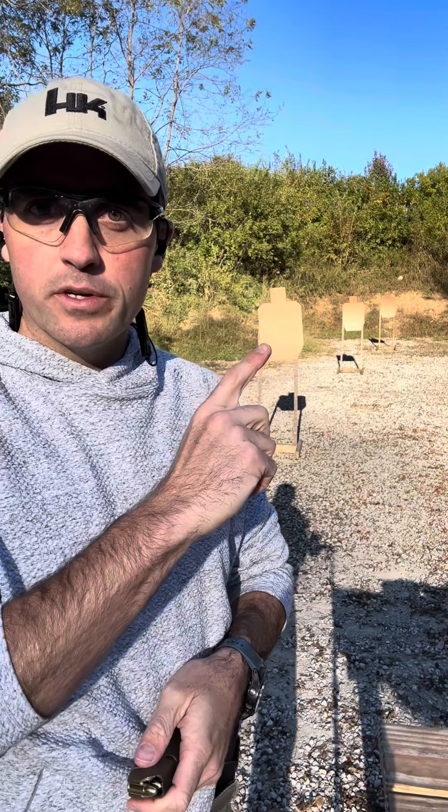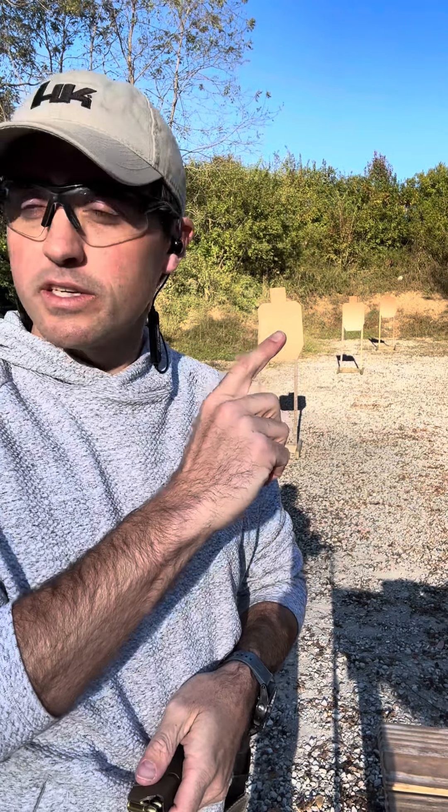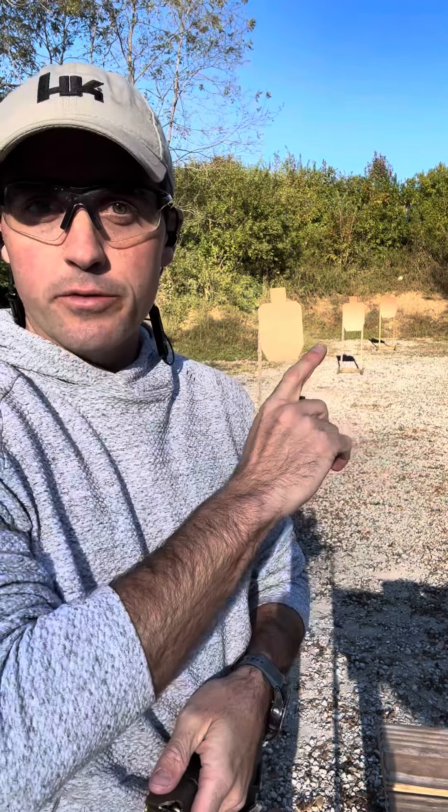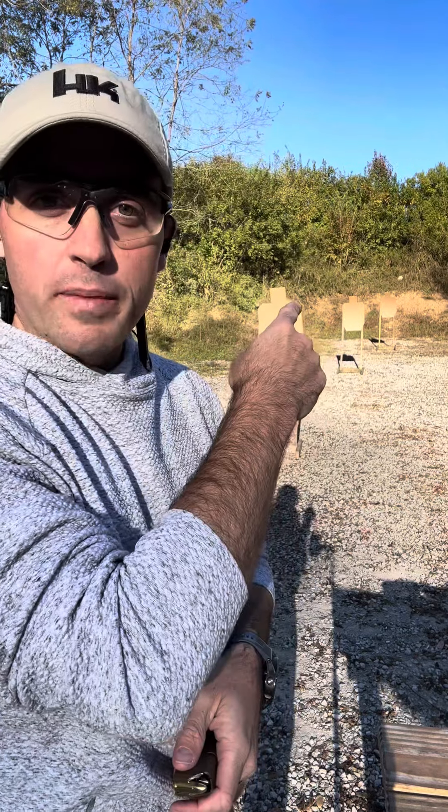I got set up a pretty fun drill. It's called the Accelerator. I got it off Ben Stoker's website. Three targets, engaged with two rounds each, reload at the back one.